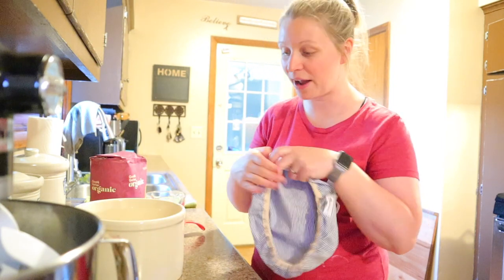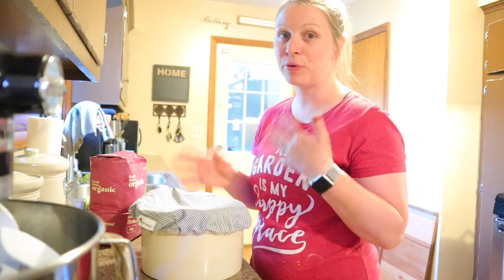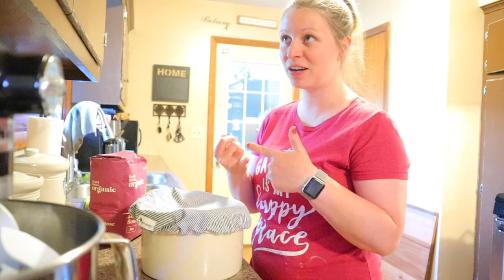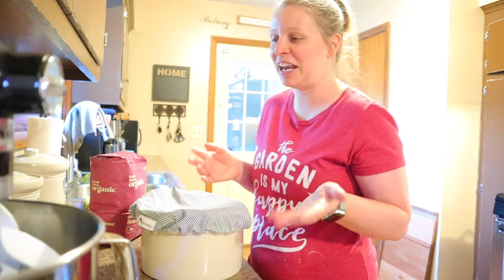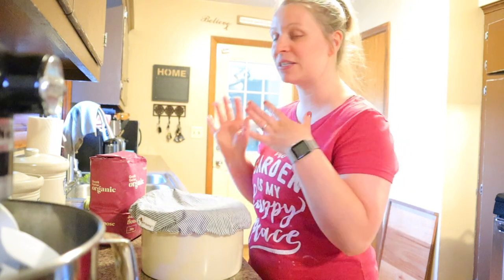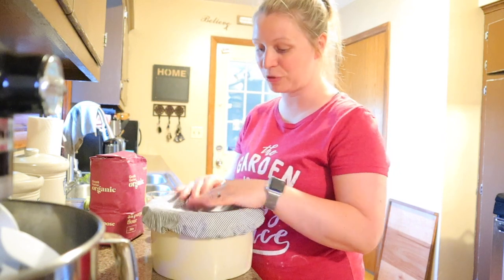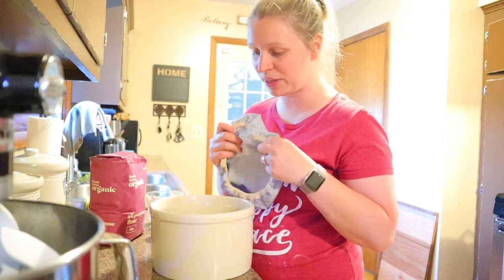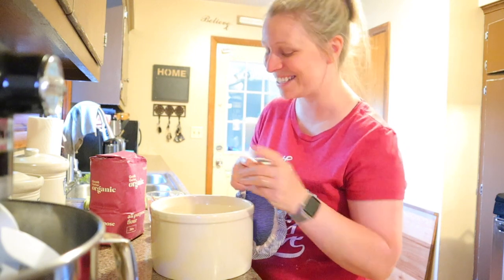I also picked up a cotton cover for my crock. Previously I had been using coffee filters, paper towels, and dishcloths, and I just felt like it looked messy sitting on my counter. I wanted something that looked nice, neat and clean sitting out, and I think this is going to be the perfect option. It said it was breathable and that's what I was going for, so I'm hoping it's going to work — and if you're seeing this video that means it did.